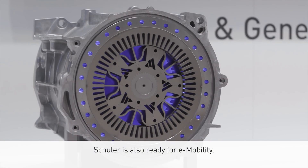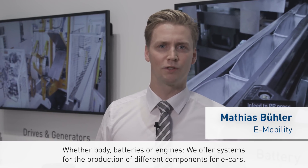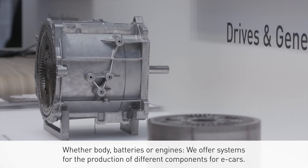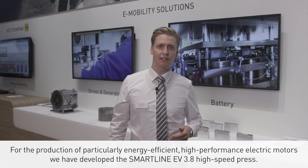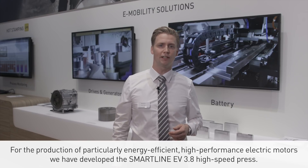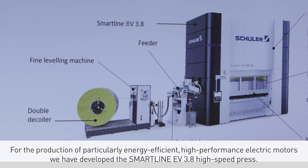SCHULER is also ready for e-mobility. Whether body, batteries, or engines, we offer systems for the production of different components for e-cars. For the production of particularly energy-efficient, high-performance electric motors, we have developed the SmartLine EV 3.8 high-speed press.